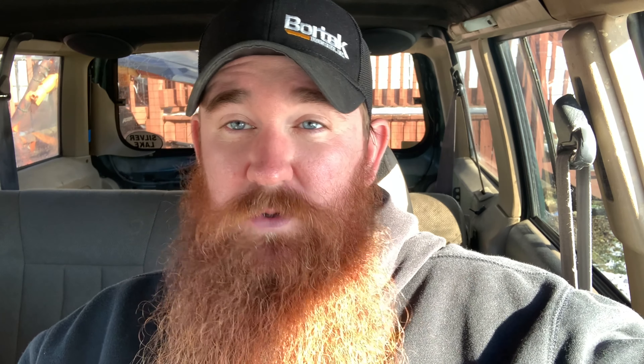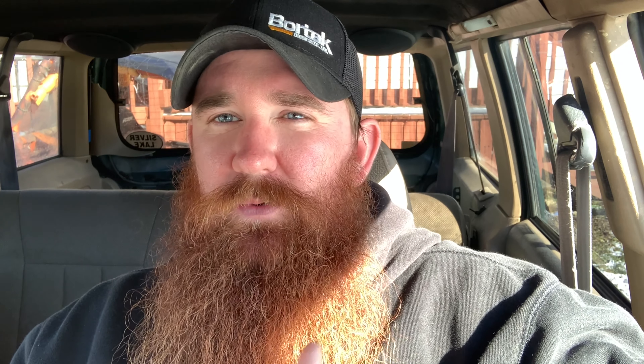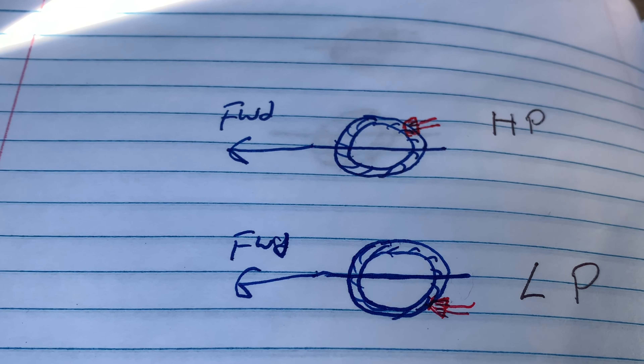There were comments along the lines of: the low pinion Dana 30 ain't no good, they never should have put them in there, it's only the high pinions that are good, that's the only one you need to run. There's so much drama and arguments over low pinion versus high pinion Dana 30, and today I'm going to actually clear that up.